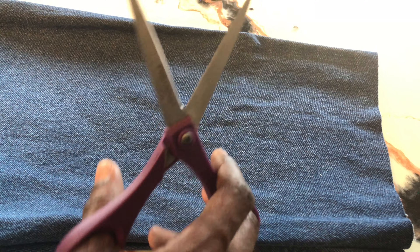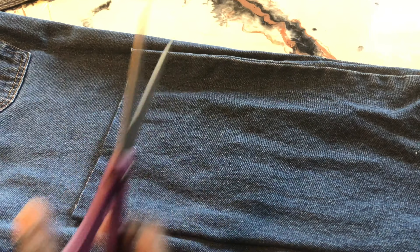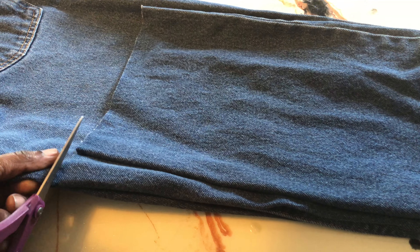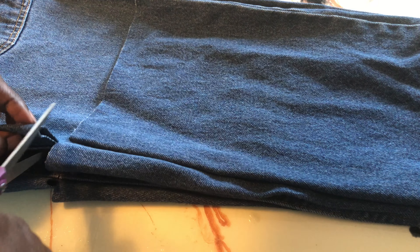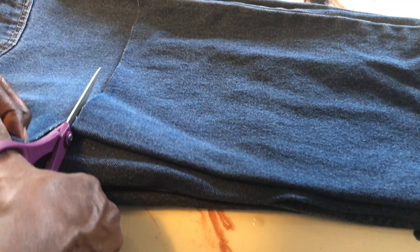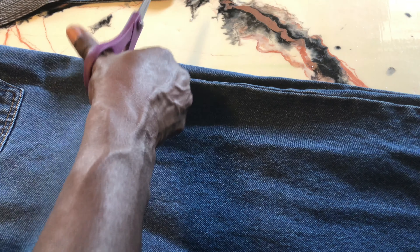Let's try that once again. We're going to take our placemat and lay it on top of the piece that we want to cut. Then we're going to start by cutting a slit in both ends, take one half, and cut completely through the first layer. Then we'll follow through and cut the second layer.